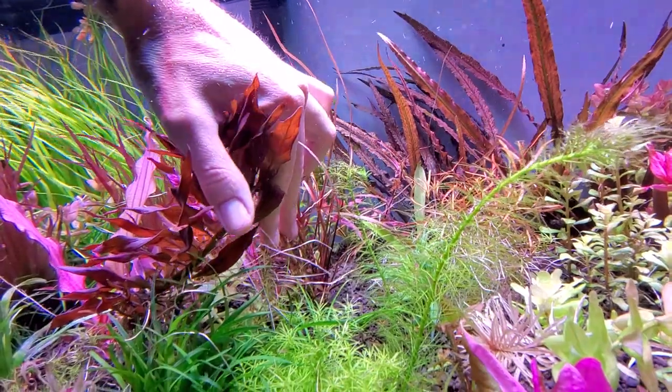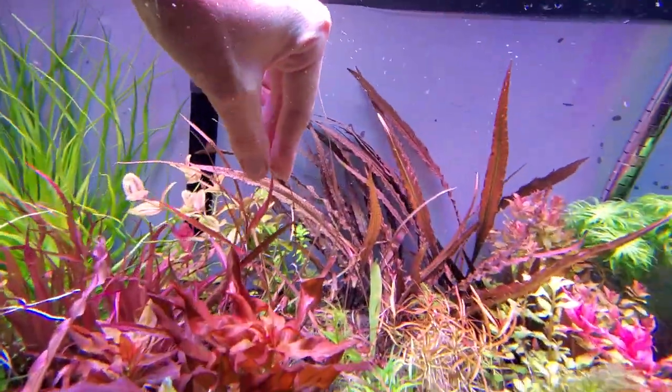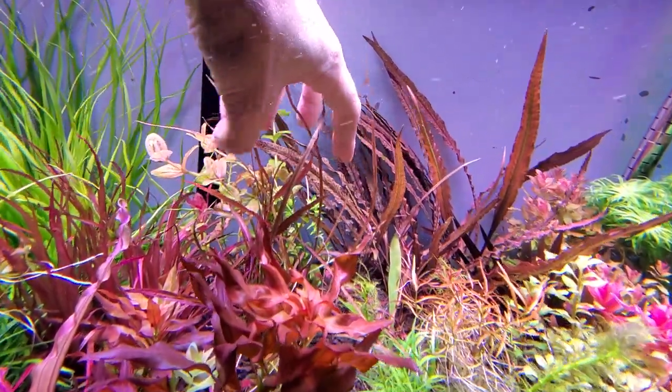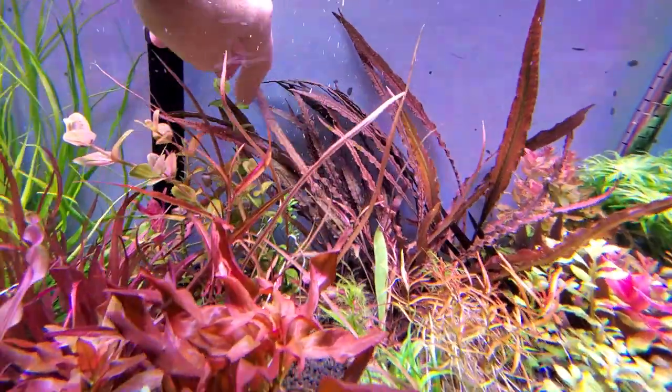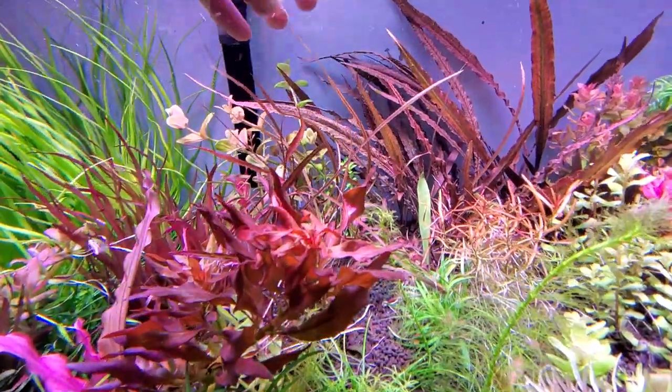It just has cool structure to it, the way it grows off. It really keeps that almost spiralis base, but just more refined. How spiralis, if you look, just kind of grows wherever and throws blades wherever — this has this cool, nice elegance to it.